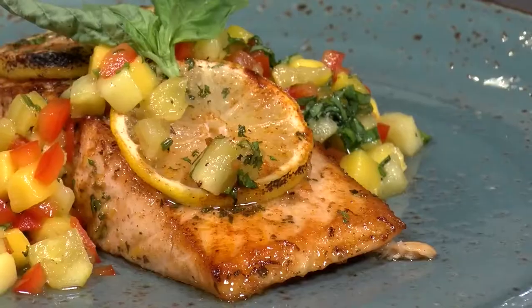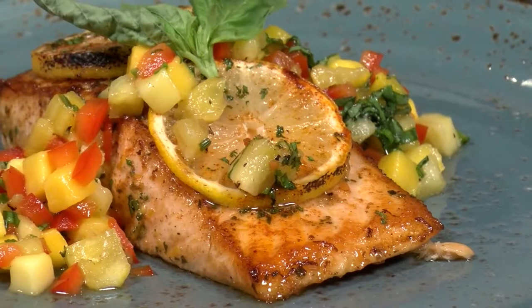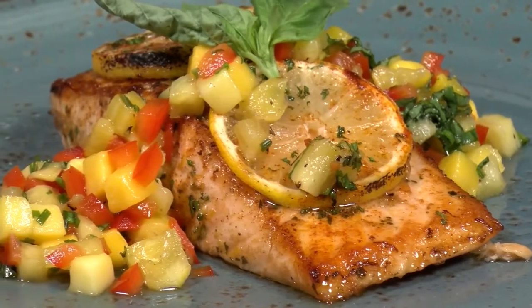Chef Freddy here from Fantasy Springs with my tip of the week. This week we're going to do a lemon baked salmon with a pineapple mango relish.